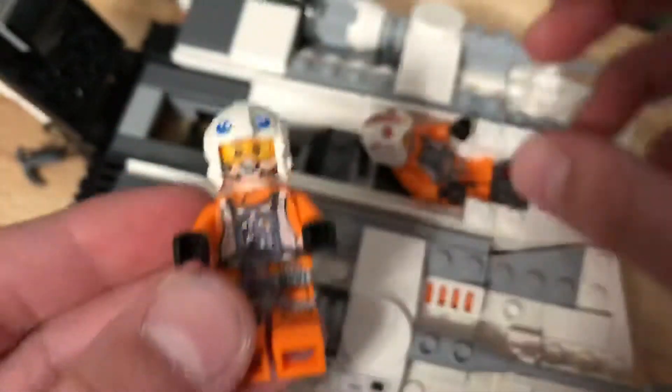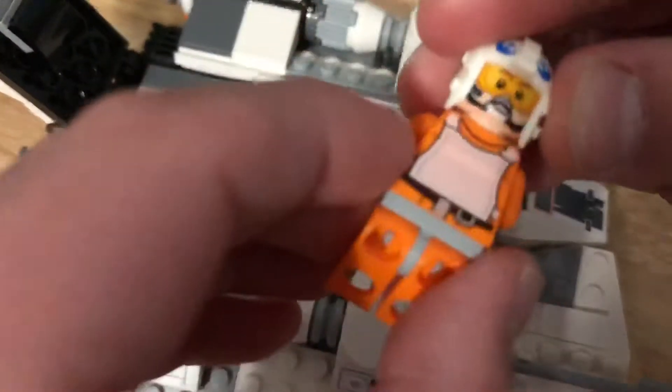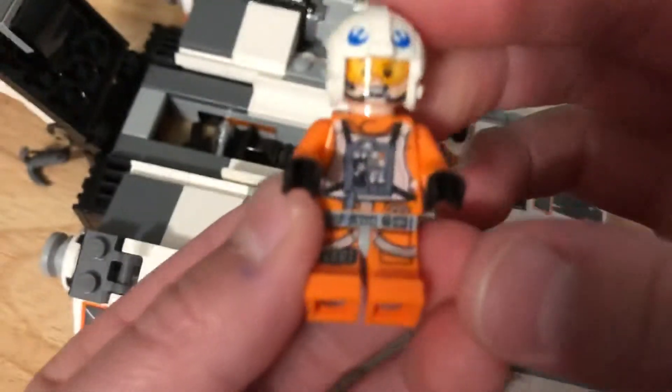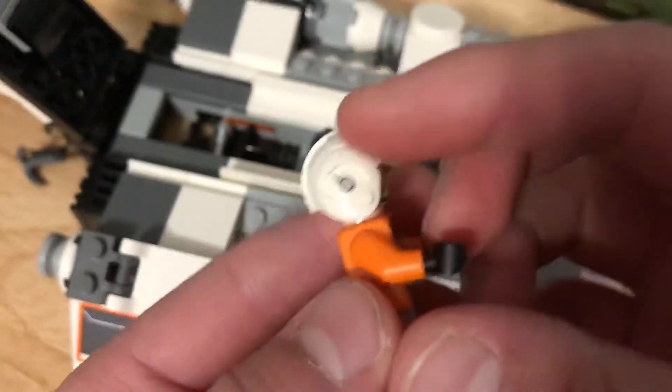This is Dax. He has the same body print and it's a different face, but it's just the generic pilot face, which is kind of sad. I wish they didn't use that as often. Same body print and the generic helmet as well.